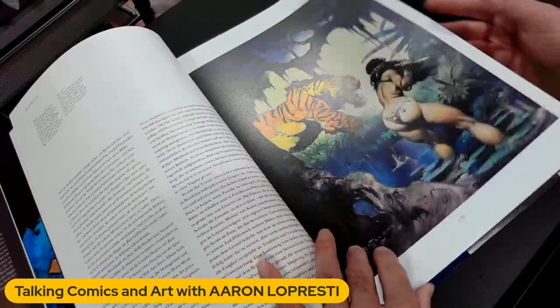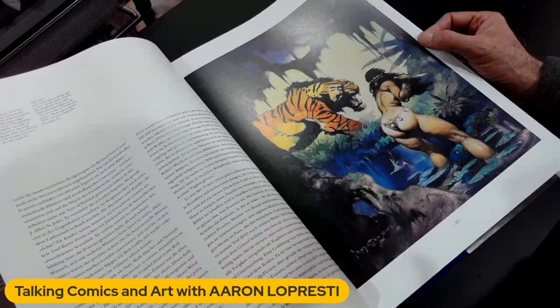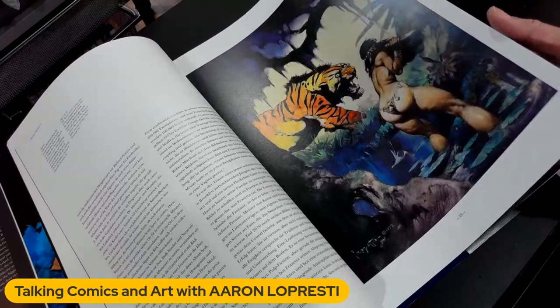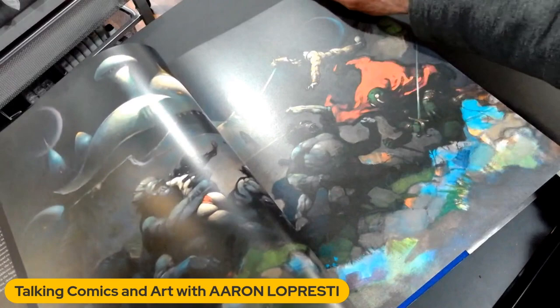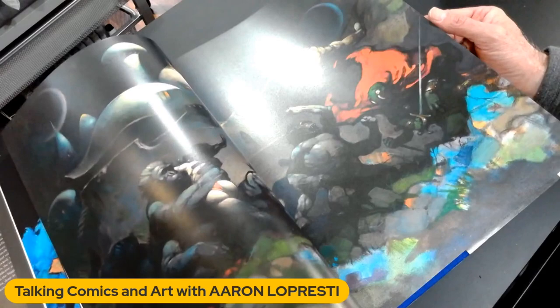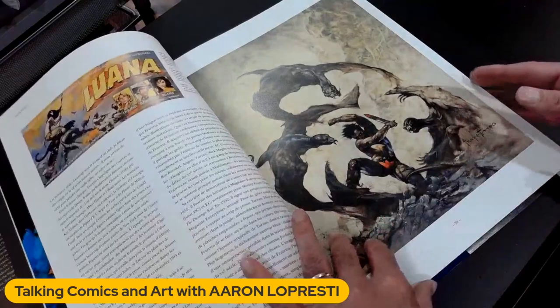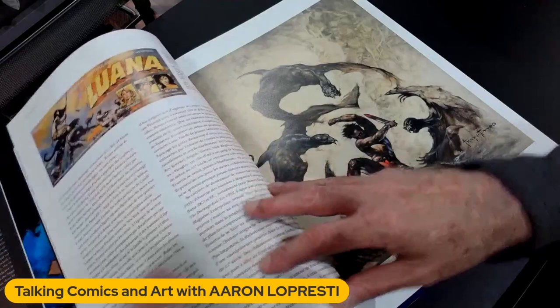Just tremendous stuff. Then you start getting into the bigger pictures. This, of course, is from a paperback novel — this is Escape on Venus, an Edgar Rice Burroughs book. But look at this double-page spread. This is actually a wraparound dust jacket cover for the Doubleday books — the John Carter series that Doubleday published as hardcovers in the early 70s. And I actually had them. There's tons of different stuff — of course, the movie poster for Luana. You might recognize this pose. This ended up being the cover for Savage Pellucidar, I believe — that pose with the leopard and the girl with the spear.